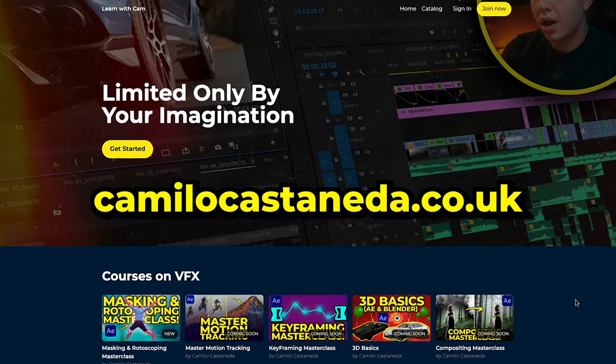Thank you so much for watching this video. My online courses are up — links down below if you want to improve your videos and get higher ratings. With that being said, I will see you in the next one.